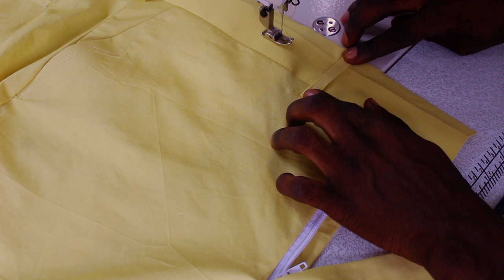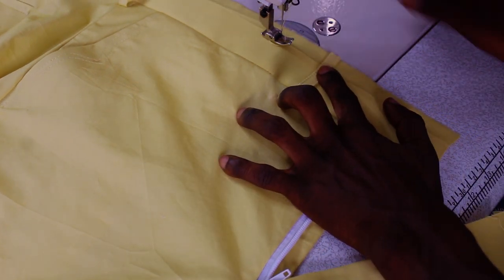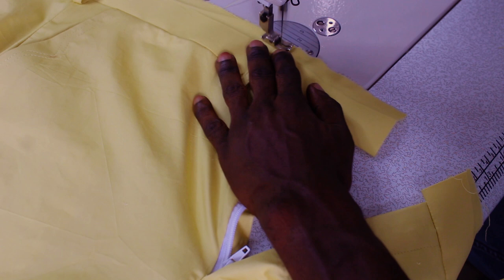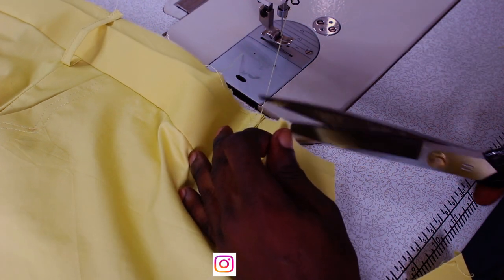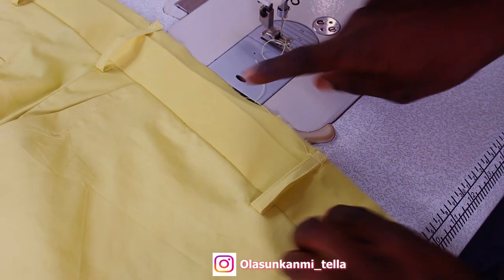Fold the belt strap up. Some people call it a belt strap, some people call it a belt loop — whichever you call it, fold it up. I'll be using 'loop' on this one because I think loop is more common. So fold your belt loop up. The next thing we're going to do is stitch our waistband.